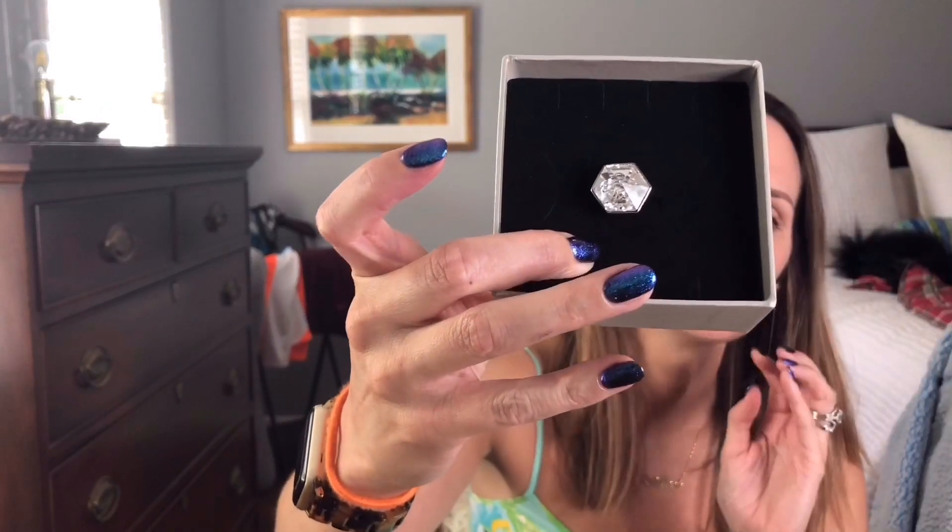Before I put this on I want to show y'all what it is, what it looks like. It is so gorgeous, I cannot wait to wear this. Here's the ring and I'm going to put it on so that you can see exactly what it looks like.